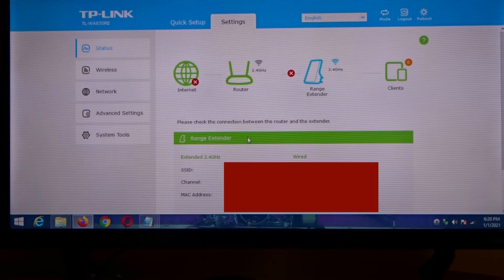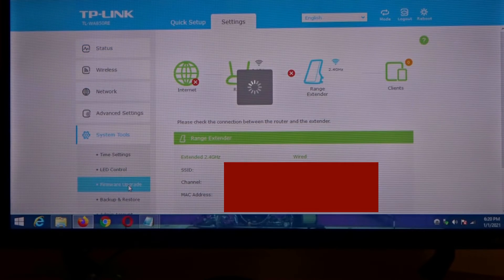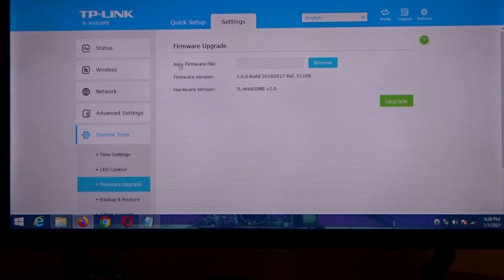Once you get logged in here you're gonna see all of this stuff: Status, Wireless, Network, Advanced Settings, System Tools. You're gonna click on System Tools and you're gonna click on Firmware Upgrade. You're gonna see Firmware Upgrade and New Firmware File.